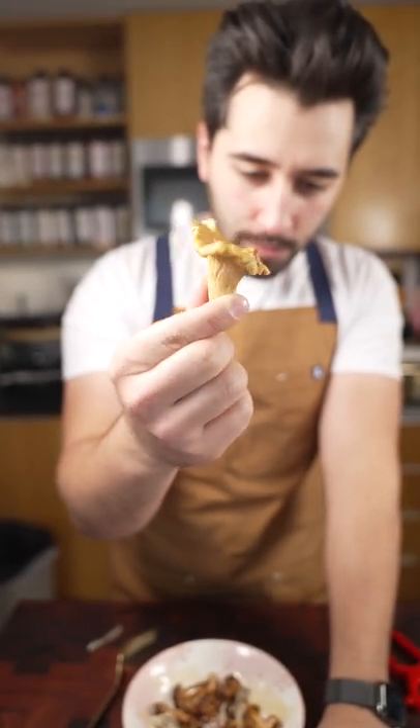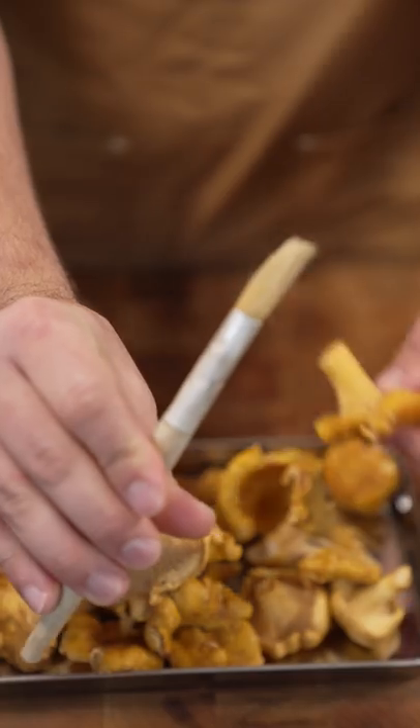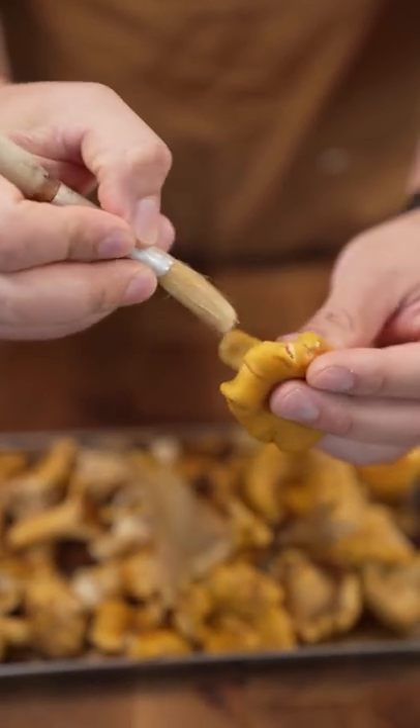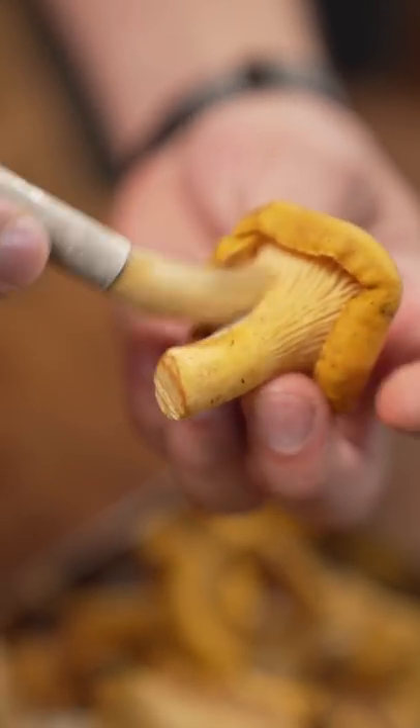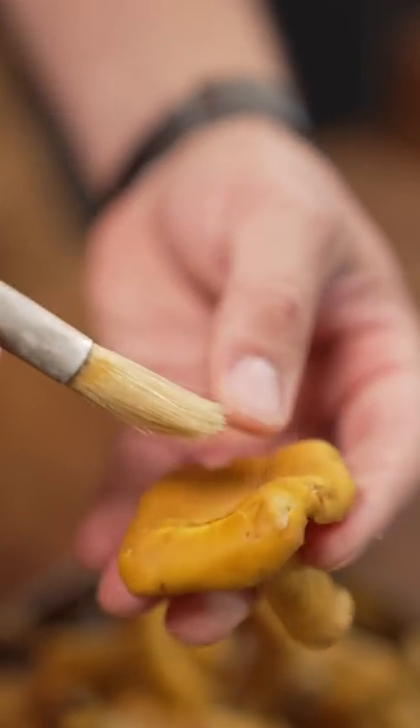This is a chanterelle mushroom. Usually there'll be some dirt and pine needles all over this guy. I take a brush and just brush it off like that. Fun fact, this was one of the first projects I had working at a restaurant in Seattle, and I am allergic to pine trees.